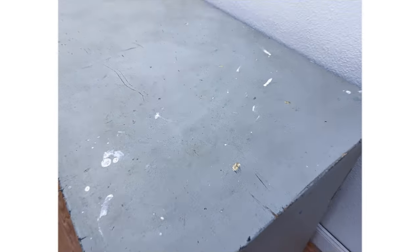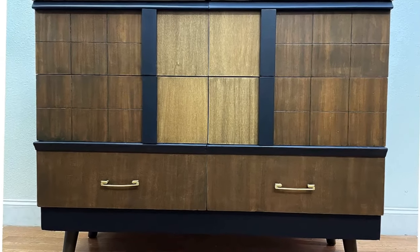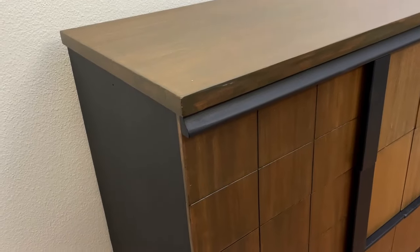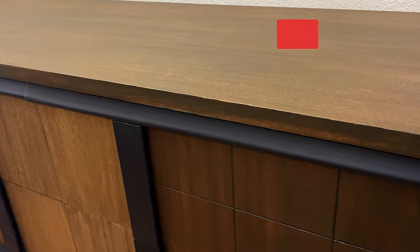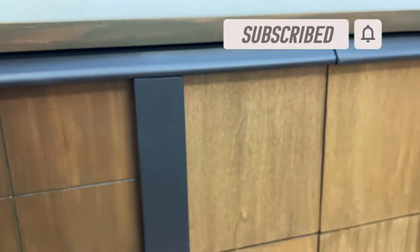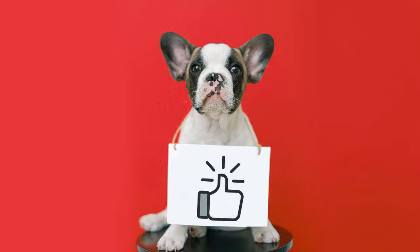I thought you'd enjoy seeing the final results of this particular makeover after it was completely stripped and refinished. I hope you found this information about the three strippers I tested to be helpful. If you did, I would certainly appreciate it if you'd give it a thumbs up and share it with your furniture refinishing friends. That helps my channel a lot by telling YouTube that you found it informative, and they will then share it with more viewers just like you. If you become a subscriber and click the notification bell, you'll be notified when I post my weekly videos.